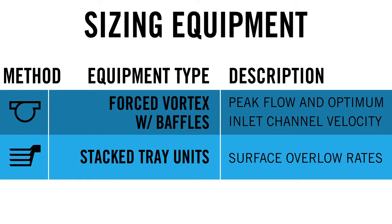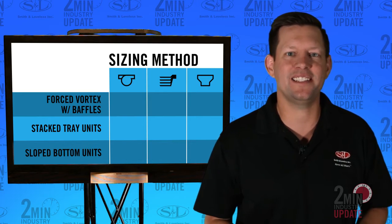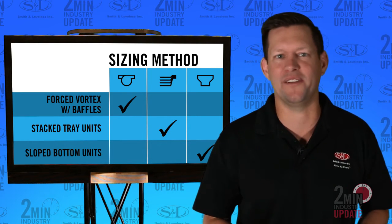Stack tray units use surface overflow rates, and slope bottom units use flow. These sizing methods are unique to each style of equipment.